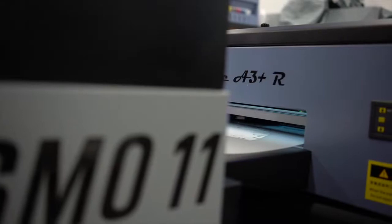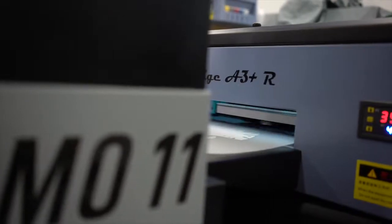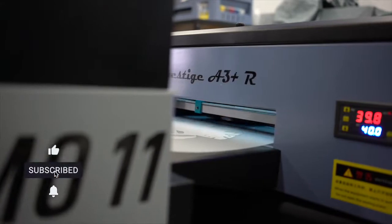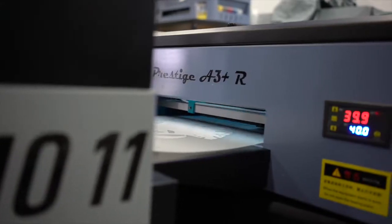If you're looking to build or grow your business with direct-to-film, the Prestige A3 Plus R definitely checks all the boxes. We'll see you next time.